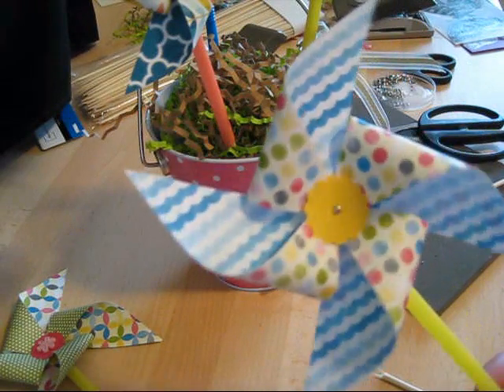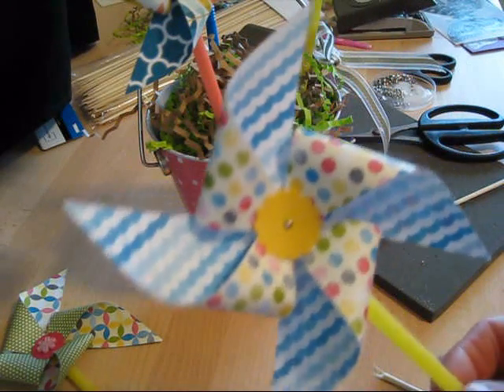So this is how I did my pinwheel. Hope you learned something new. Till next time — happy stamping!